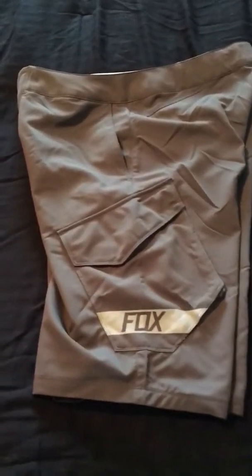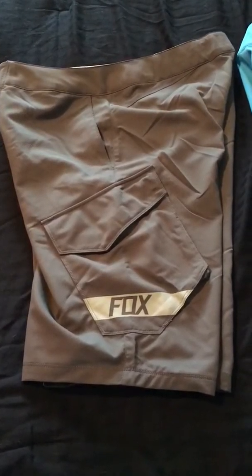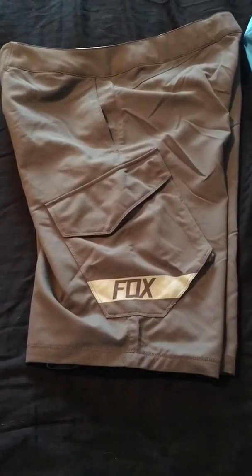Good morning YouTube, fellow bikers and outdoor enthusiasts. Today I'm reviewing the Fox Ranger cargo shorts for mountain biking, road biking, whatever you want to do.